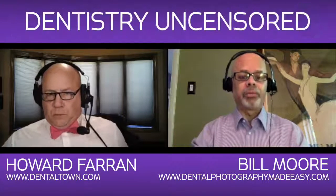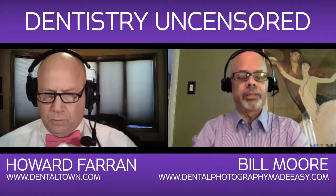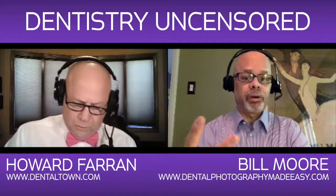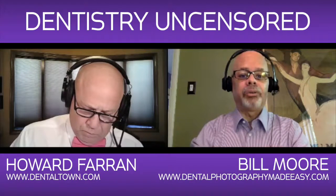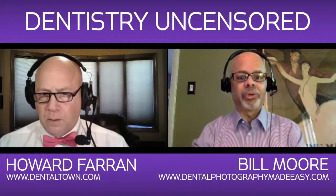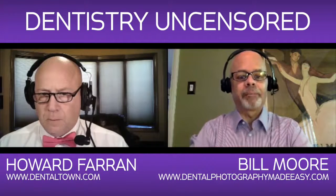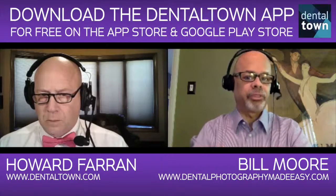On Nikon, they're called user settings, and on Canon it's called custom shooting mode, and there are two of them. You can store your intraoral settings in one and your extraoral — or what I call dental portraits — in another, where you take beautiful after images of your work to put big prints on the wall in your waiting room. Those are the two bodies that have those features.